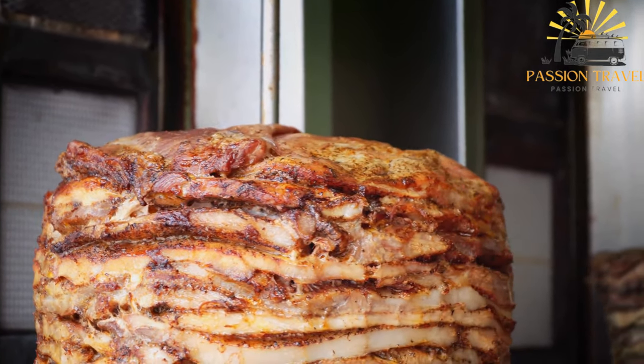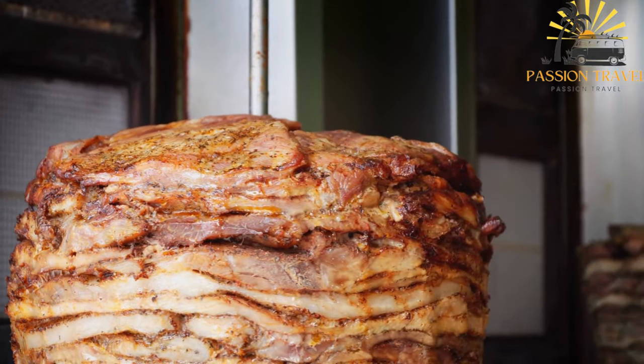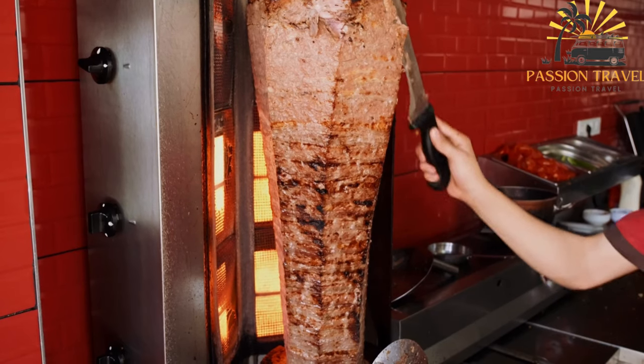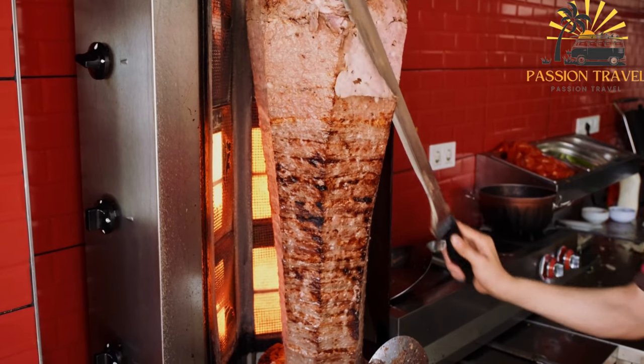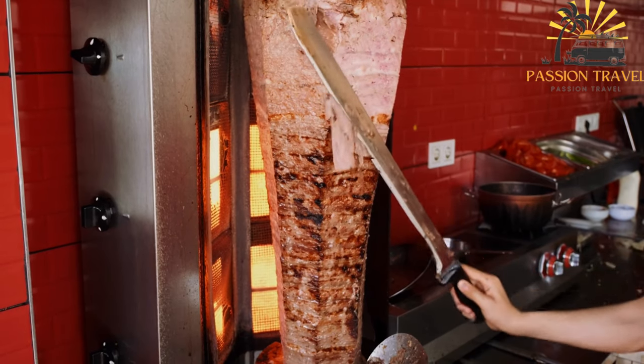Veggie shawarma is a Middle Eastern dish that typically consists of marinated meat, such as chicken, beef or lamb, that is grilled on a rotating spit and then shaved off and served in a wrap or pita bread with various vegetables, sauces and seasonings.